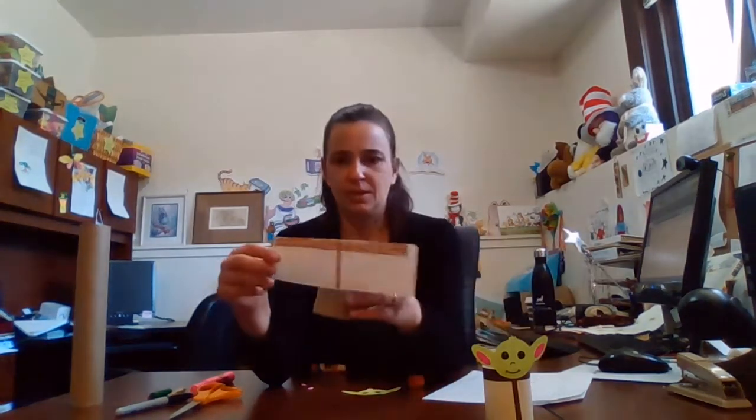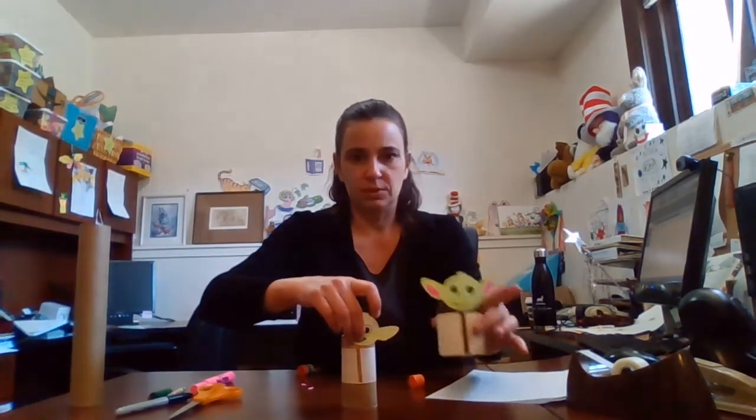Do you remember Baby Yoda's name? I have to look that up. So I have a toilet paper roll handy so I'm gonna go ahead and roll it around that. You can glue it or I'm gonna take a strip of tape here.